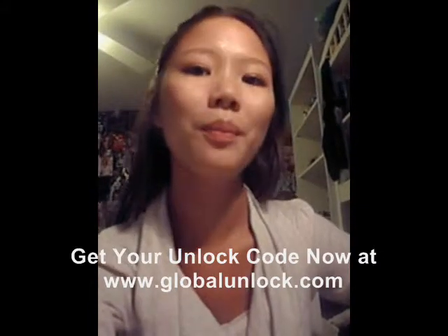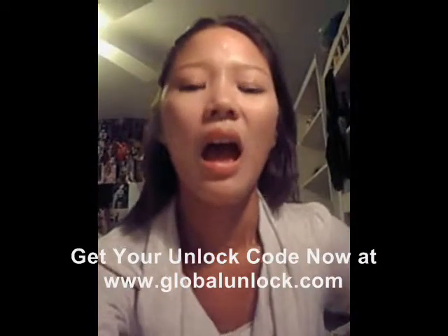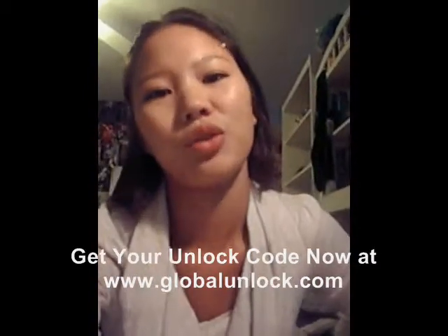Hi, my name is Amanda. I'm from London, New York. I unlocked my phone with Global Unlocked. I have a Blackberry Pearl 8120, which is with T-Mobile, and I wanted to use an AT&T SIM card on it. I placed an order on Saturday night and they said it would come within one to three days, and it came first thing on Monday. I got the email with the code, video, and instructions. They made it really easy to unlock my phone and I would definitely use their service again.